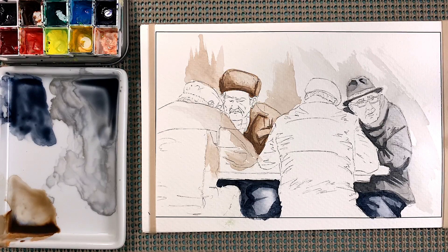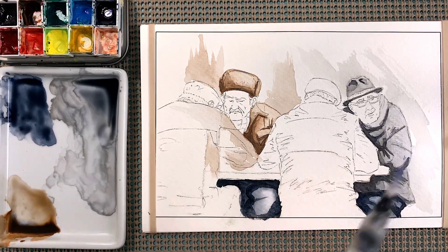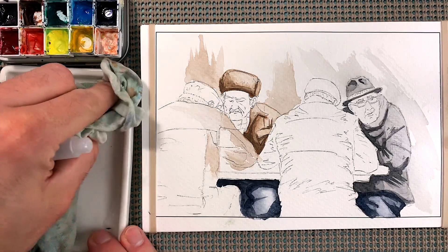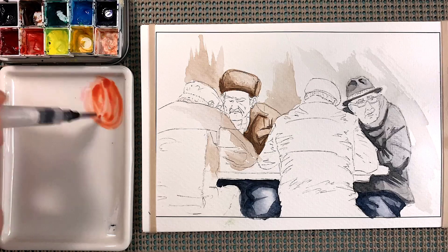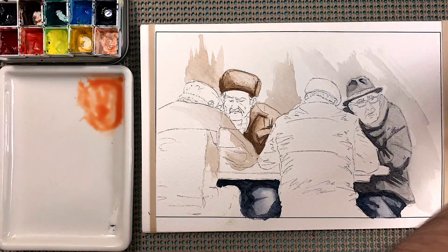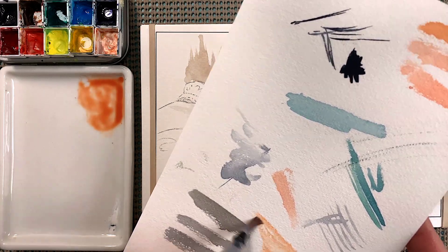Rinse off the brush. Next we're gonna mix some skin color for the faces — put this to the side, find a new spot on your plate. All we're gonna do is grab some of the burgundy, a little bit of the darker yellow, and kind of mix them together. That's a pretty good skin color. But we want to make sure we can go to both faces and add multiple layers to show shadow, so get a little more burgundy, a little more yellow.